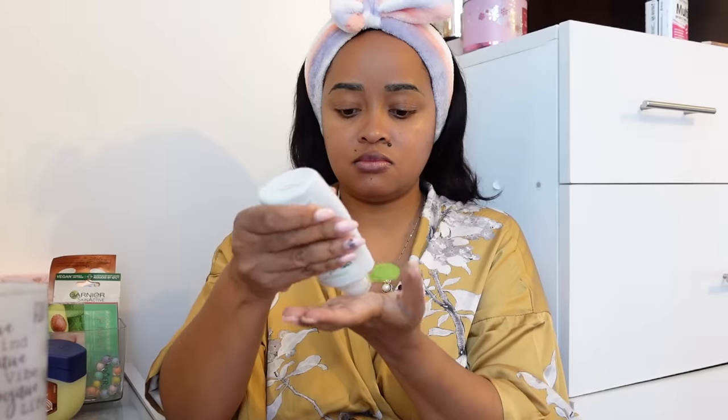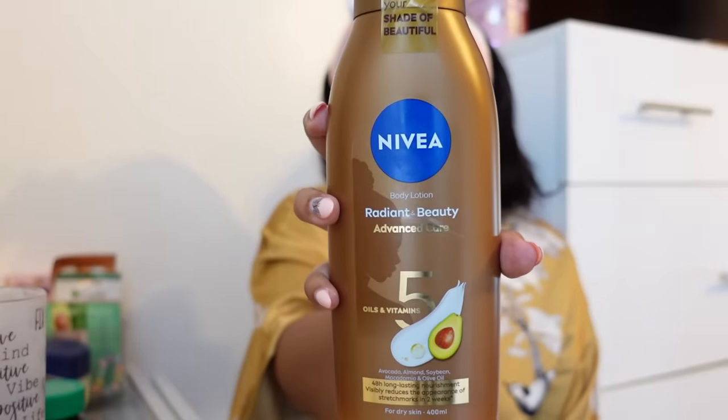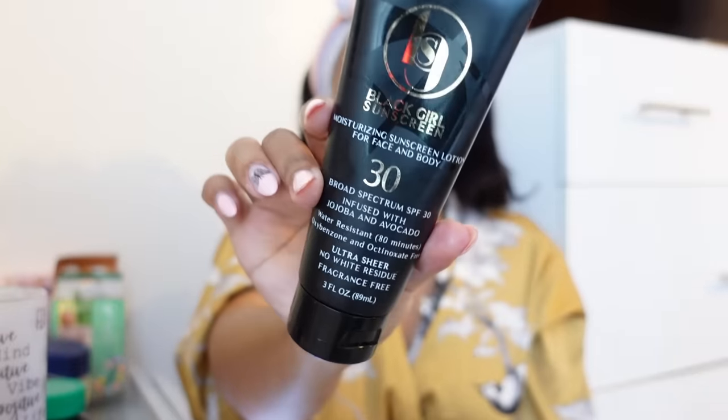I'm starting off with a Simple moisturizer on my face. I really love it — it doesn't have any scent and it's very, very moisturizing. Then I remembered I hadn't taken my vitamins, so that's what I did next. Then I oiled my hands using the Nivea Five-in-One body lotion — I love this lotion that has five oils inside. Ever since Nivea introduced me to it, I've never looked back. I let the moisturizer sit in a bit, then went back to my face to apply the Black Girl Sunscreen.